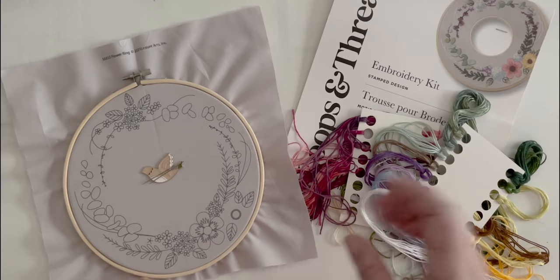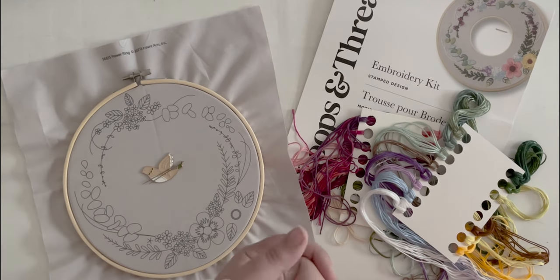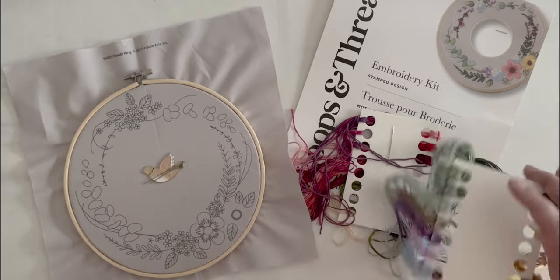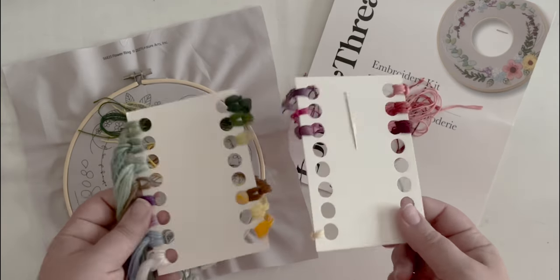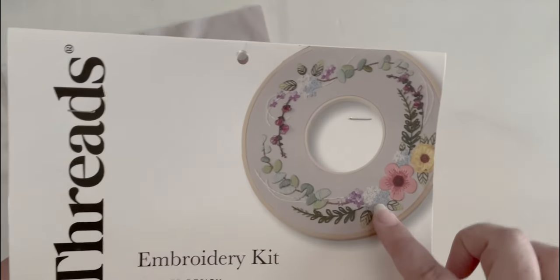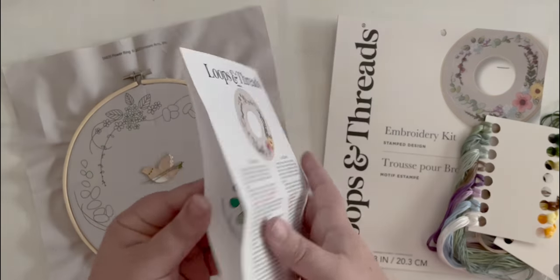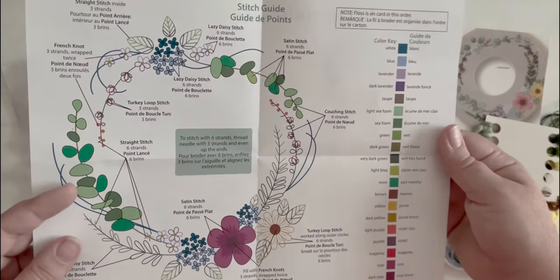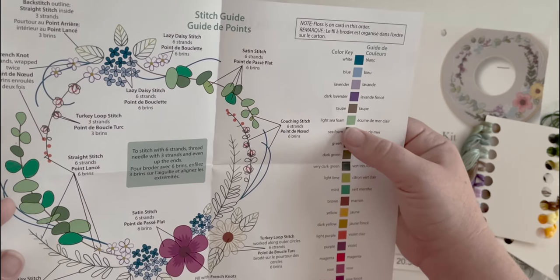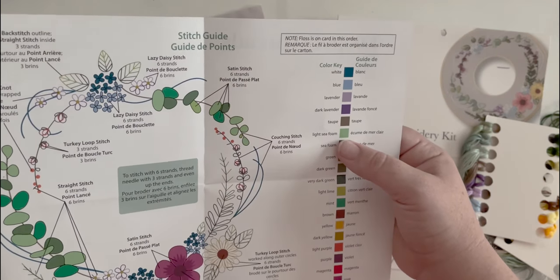If you caught my first video where I showed you the little kits I've been learning with, this is my first more intermediate, larger project. It's still pretty small, but it has way more colors of floss than the original pieces I did. I would definitely call this more of an intermediate project than a beginner project. I'm really excited to get started because I'm basically going to be using a lot of these flowers as a base for stitches I've seen online. We're going to start with the satin stitches — the light seafoam color, with six strands.